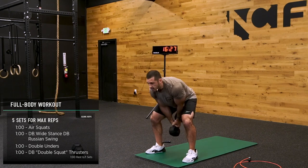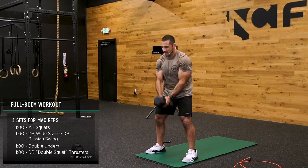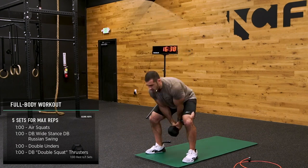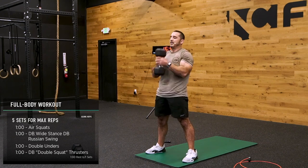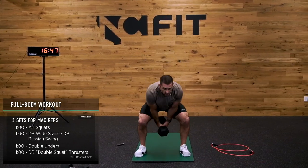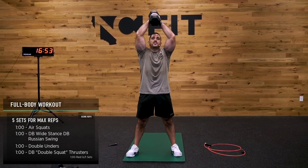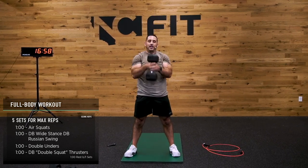30 seconds. 20 seconds, let's go — almost done, crew, almost done. We've worked too hard to get here. 10 seconds. Five seconds.